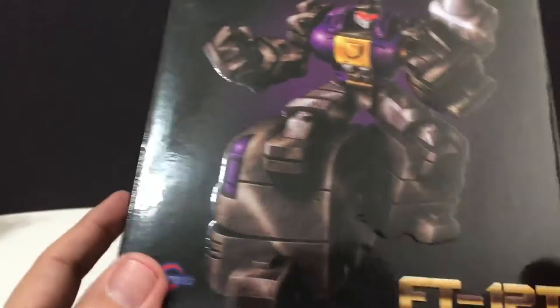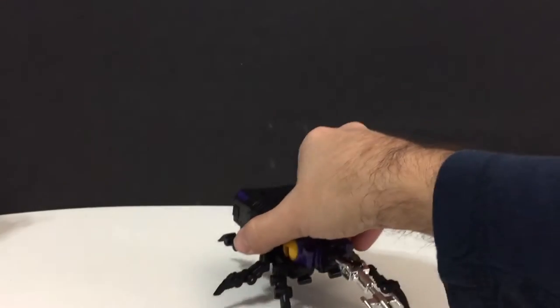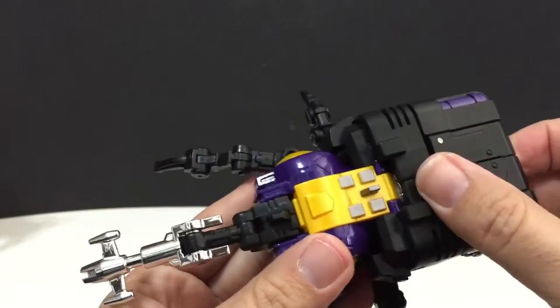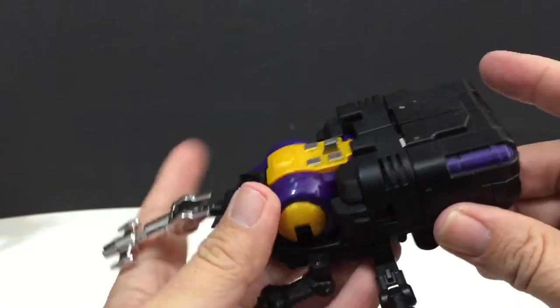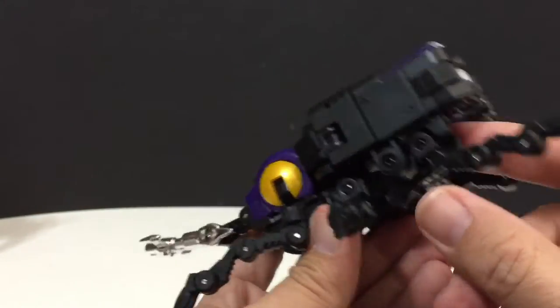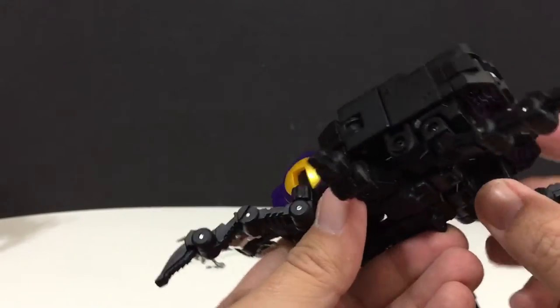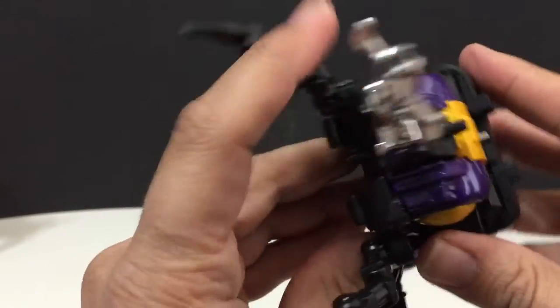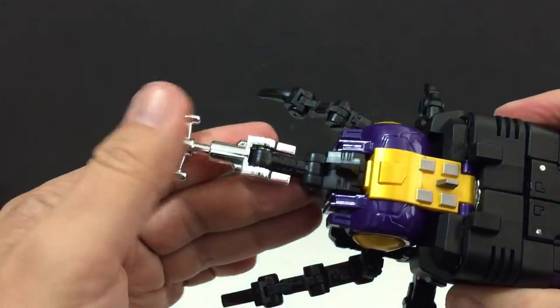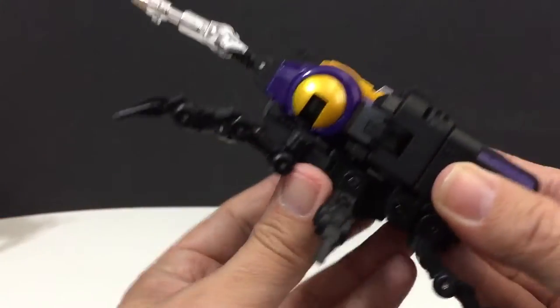They come in styrofoam packaging, so you don't have to worry about the figure getting damaged in shipment. So without further ado, let's bring him out. Here he is in his bug mode. He is hefty — he's got a lot of die-cast. He has die-cast in his feet, a little bit in the legs, and die-cast on his chest. Really, really nice figure. He looks like Bombshell — this is their version of not-Bombshell, and he fits perfectly.